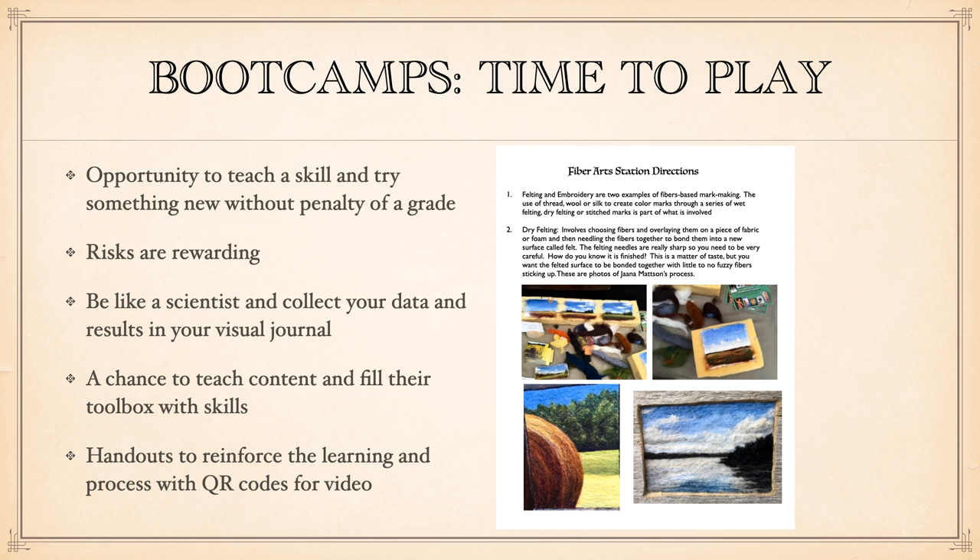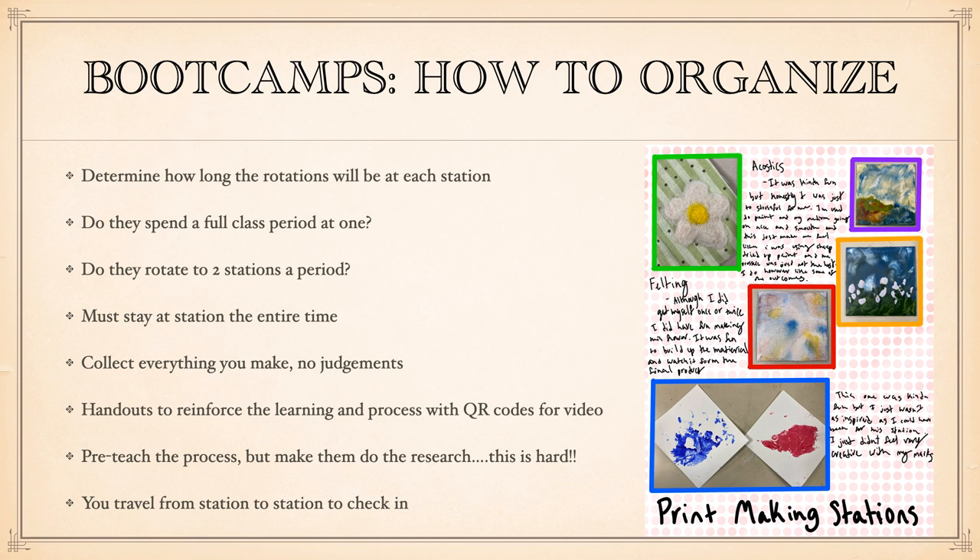It's a chance to teach the content and the media you want students to learn about. You can have a boot camp for a week or two weeks, and then once you've done that, they take everything they've learned and decide — I want to explore fiber arts more, I want to do encaustics, or maybe they come up with something very mixed media. A great way to organize them is to have handouts at each station and use stations — I'll have two or three going on at the same time and split my kids up. In my 85-minute block, sometimes they rotate once during a class period; sometimes they rotate through all three stations if the work is shorter and easier.